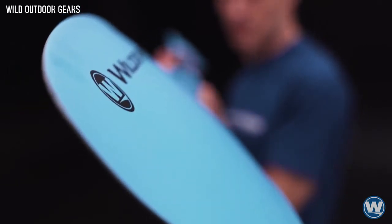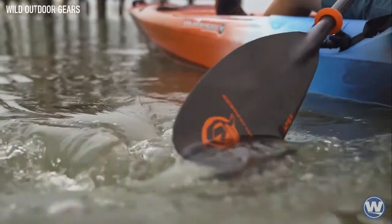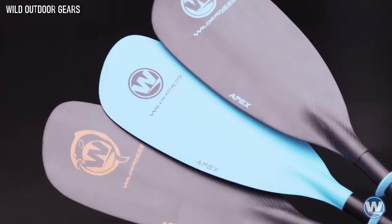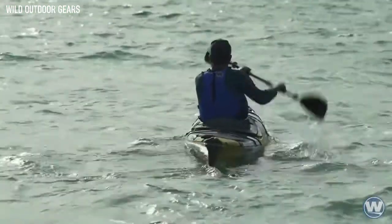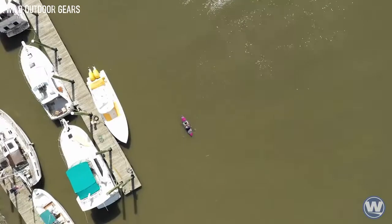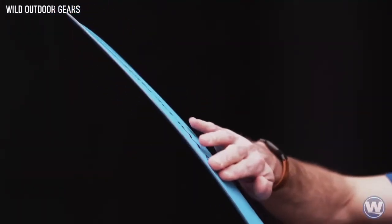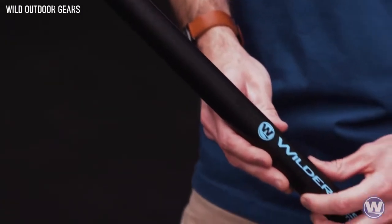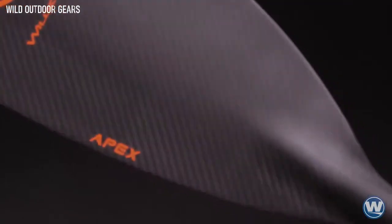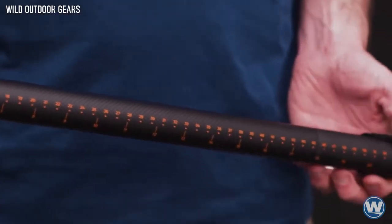The Apex's foam core blade with balanced dihedral delivers crisp, clean, and flutter-free strokes without compromising power and efficiency. The Apex is available in three configurations: the ultra-lightweight Apex Carbon featuring a carbon fiber blade and 100% 3K carbon weave shaft; the more affordable Apex Glass featuring a fiberglass blade with carbon reinforced edge and 50% carbon, 50% fiberglass shaft; and the lightweight Apex Angler featuring a carbon fiber blade and 100% 3K carbon weave shaft with a 34-inch measuring tape graphic.